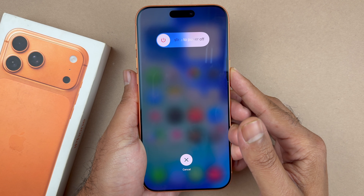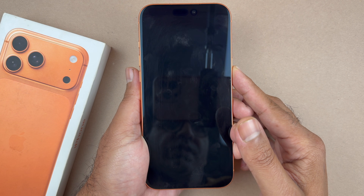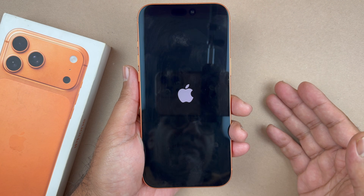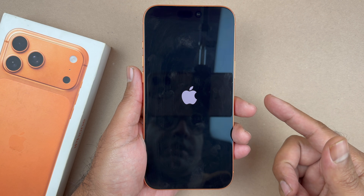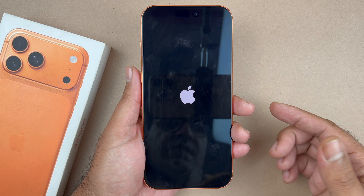This is going to be the force restart or reset. This will not delete any of your data — all your photos, videos, and apps will still be available. I'm basically having the phone shut down completely by forcing it to shut down and then reloading. When I see the Apple logo I let go of the side button.